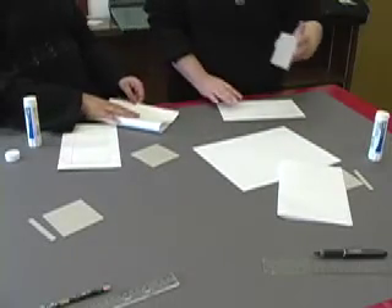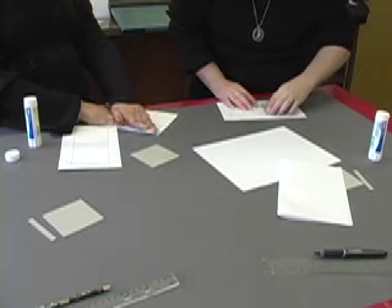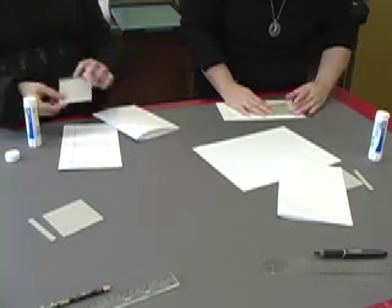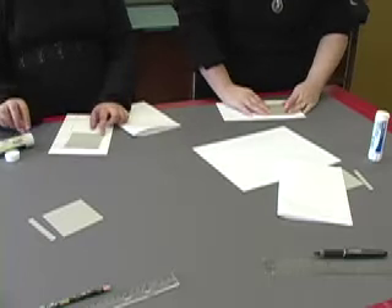What you're going to do is you're going to take your cardboard piece, and you're going to line it up with the square that you drew, and you're going to press down.